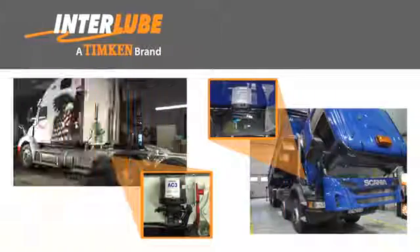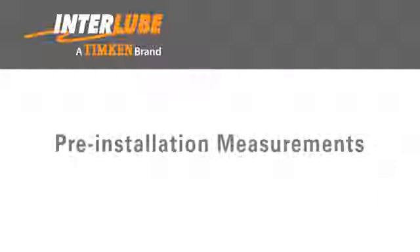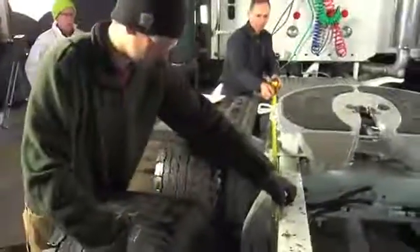The mounting location of the pump is very important, as we not only need to find available space, but a location that is both protected and accessible. Prior to building the kit, detailed measurements of the truck are recorded to ensure accurate fabrication of the lubrication lines and determine the location of the pump.